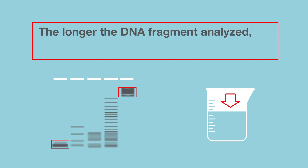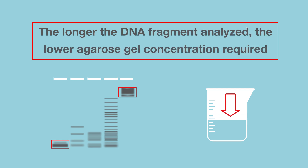Remember, the longer the DNA fragment being analyzed, the lower the agarose gel concentration required.